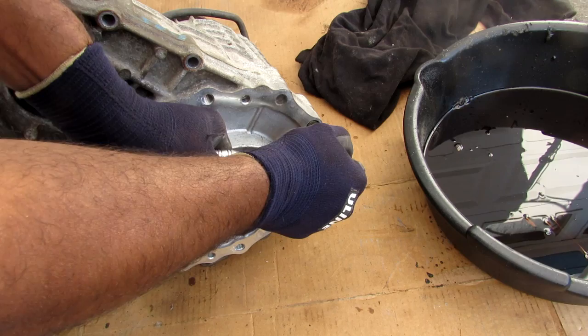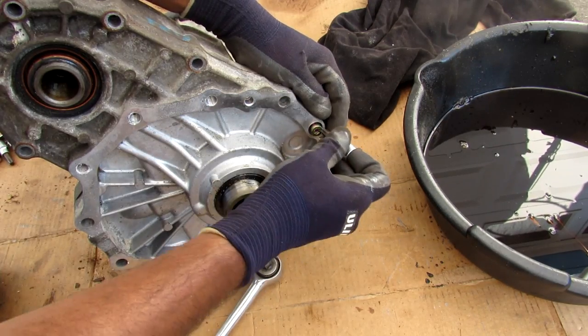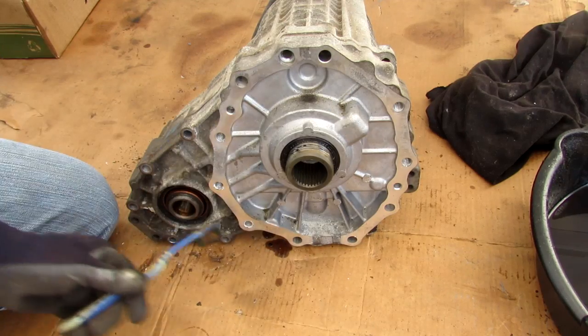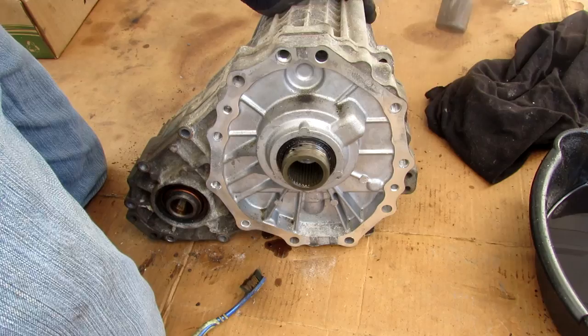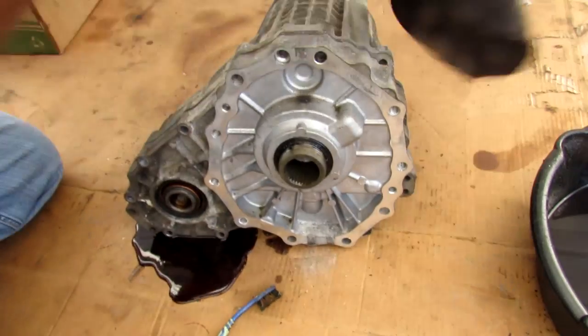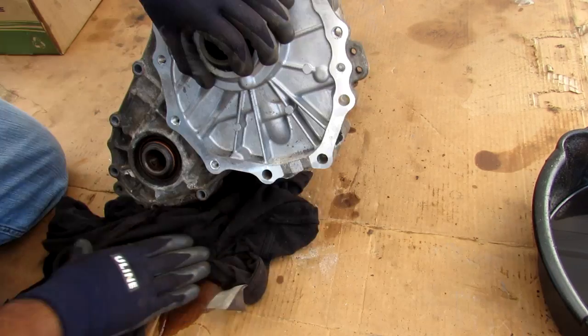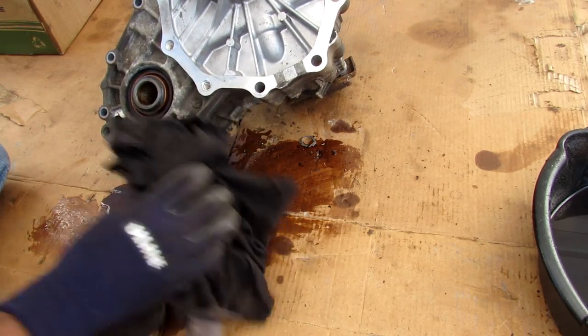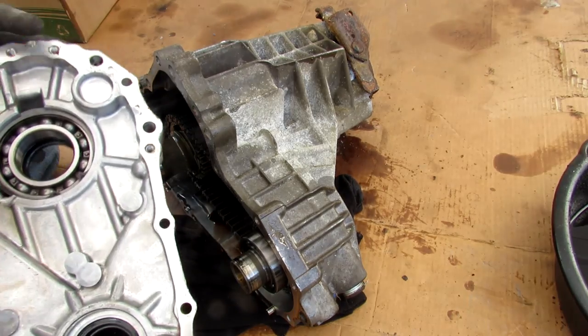On the front of this case I'm going to remove this Torx bolt here — not sure why they used Torx on this one. With all the bolts removed around the housing, I'm going to attempt to separate the front cover. Oh — making a mess with my brother's old shirt here, getting the cardboard studio all messy.